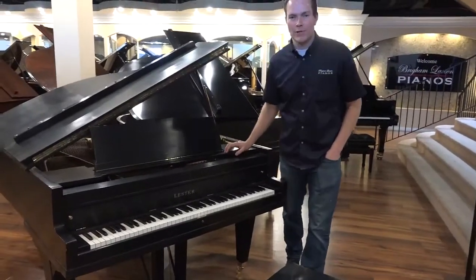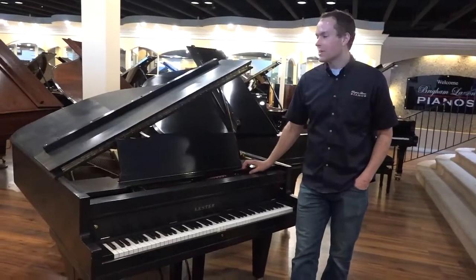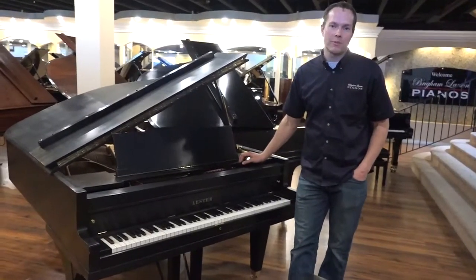Hi, I'm Brigham Larson with Brigham Larson Pianos. This piano is a 1924 Lester six-foot grand that has been completely refurbished top to bottom.